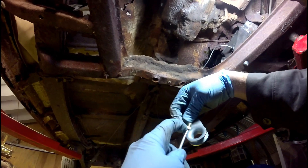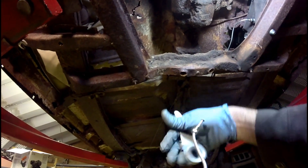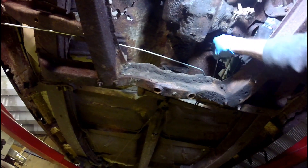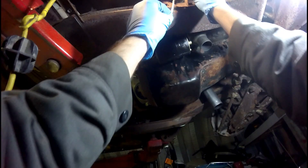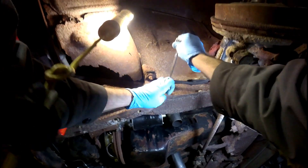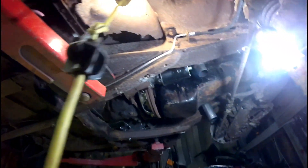That looks like it'll be good enough. Let us put some bends in this — we want to go around the transmission. I've got the last brake line going in. Tightening it up as we speak. There we go — I got my brake lines run.